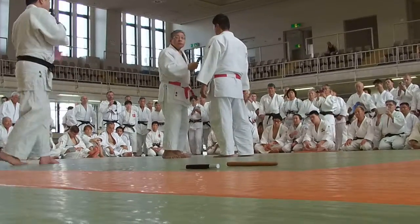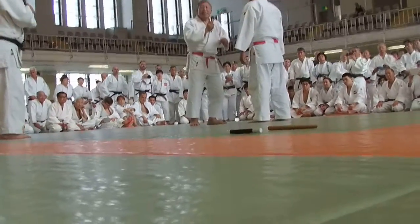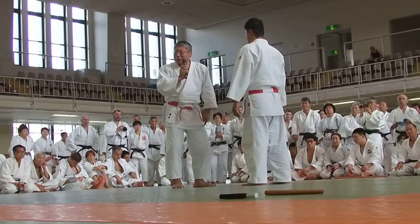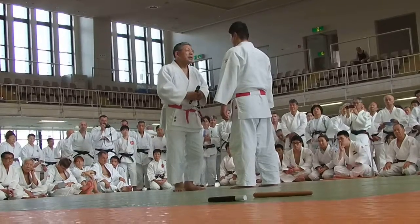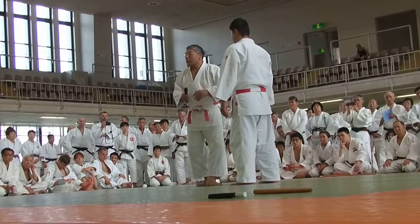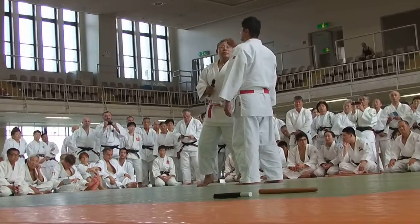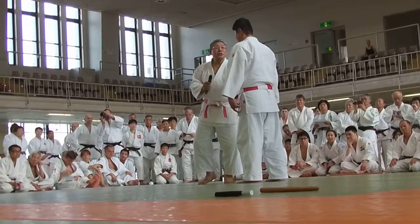So what about the reaction of the Uke? Of course, overreaction is not so good. Also, no reaction is not good either. There should be some reaction. For example, Uke will try to react against the technique.